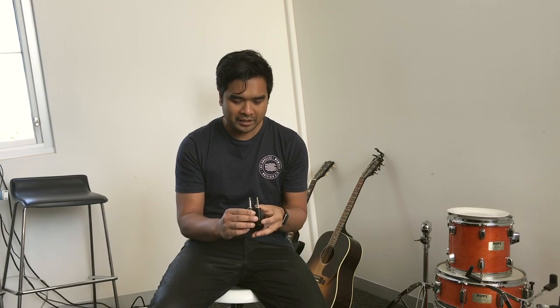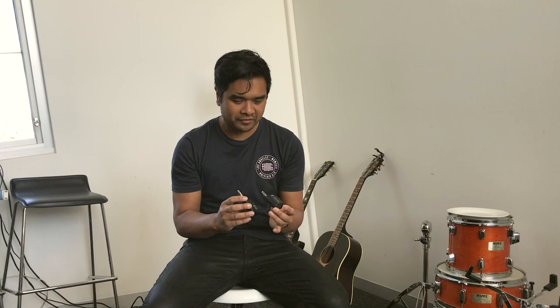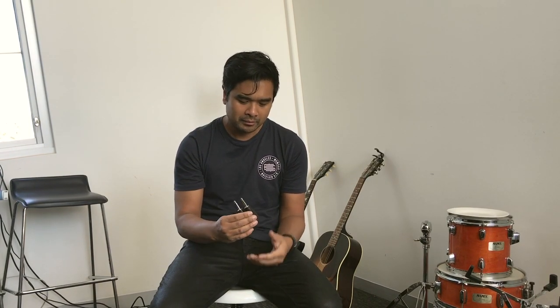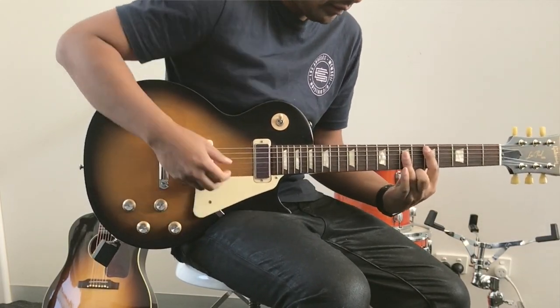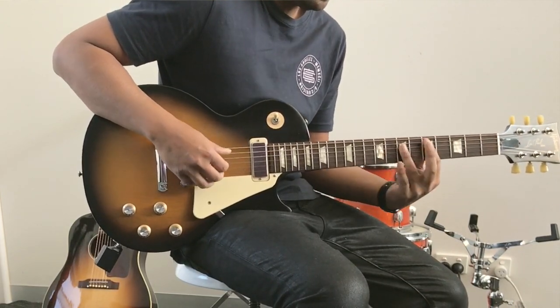They've also got this thing called True Guitar Tone. What you find is that when you plug into a lead, the lead kills off some of the high end, and these try to replicate that. With a short cable, like a three meter lead, I couldn't tell the difference, but when you get to about a 10 meter lead, these are a little bit brighter.